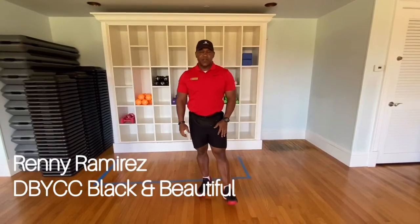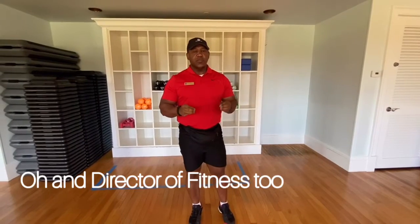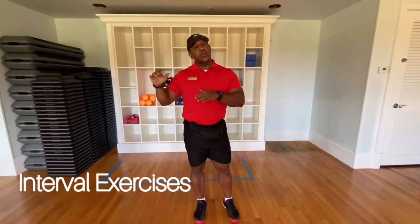Hi, my name is Renny Ramirez, director of fitness of the Lien Bay-Yapan Country Club. And today we're gonna start doing some interval exercise.